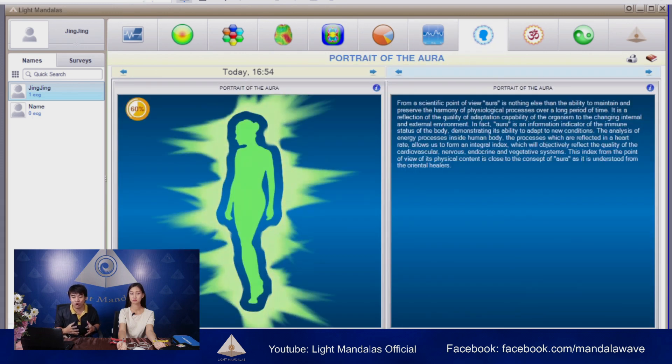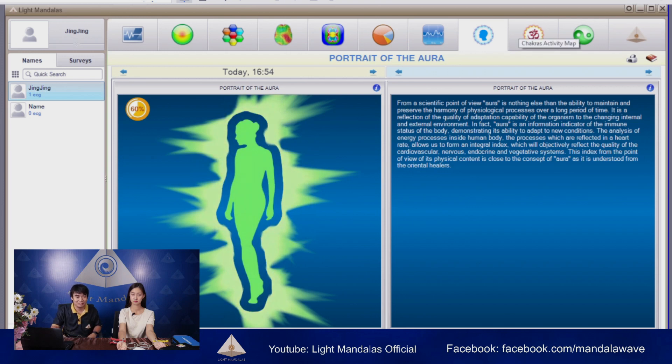And this is how the aura looks like. Aura is the organ's ability to adapt in a different environment. She has 60% aura, which means her immune system may protect around 60% against an effective or changing environment. Please note that we analyzed during the evening. And this is her chakra percentage — you can see she has a low percentage at the bottom part of the chakra, which means she may have a little bit of discomfort in her stomach area. Is this right? Yes.